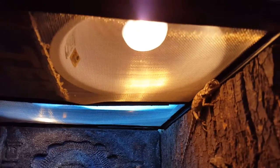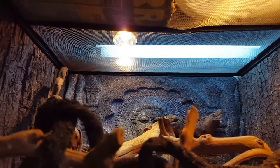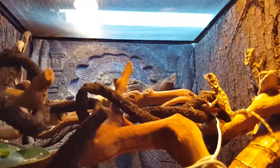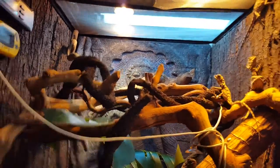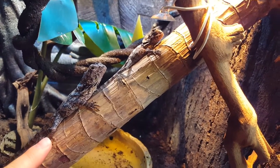They love to bask. This is a 50 watt bulb — you might need a 50 or 75 depending on how warm your house is. In the back I've got another little basking bulb, I think it's a 30 watt or something — it's a special type of bulb. And then in the back there I've got two UVB bulbs for their UVB source, which helps them absorb their calcium and grow properly.